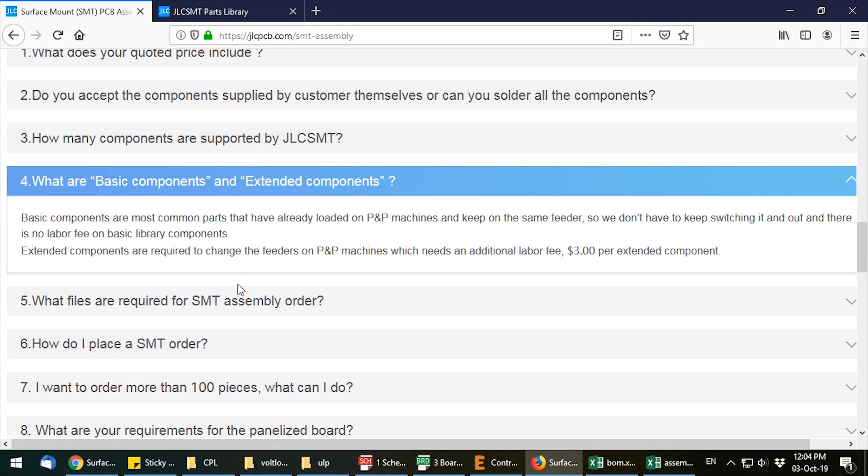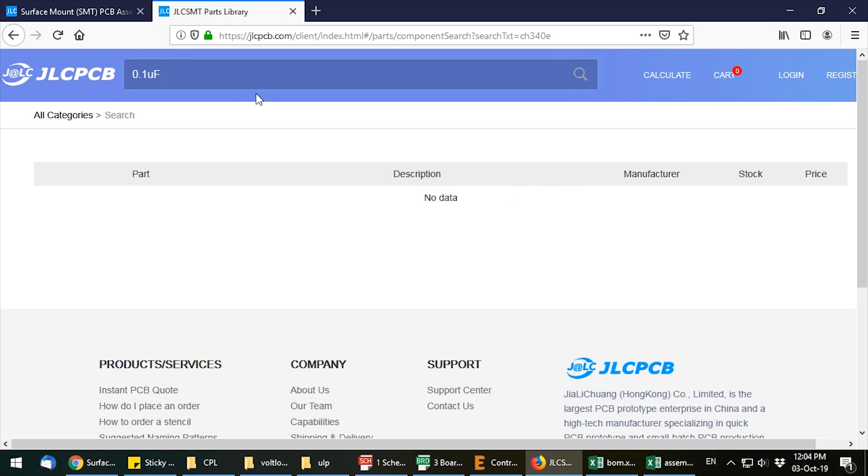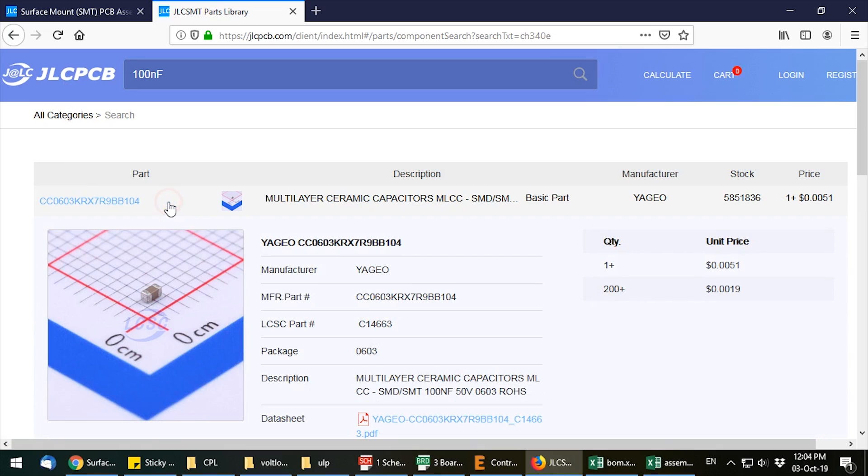If your design uses a lot of passives and generally jellybean parts, you could get away with no extra charge. Then there is the extended parts list — for example, a particular microcontroller or chip that's not a common part. In that case they will need to fit a reel of those parts on a pick and place machine just for your design, which involves labor, so there is a cost of $3 for each extended part line in the bill of material.